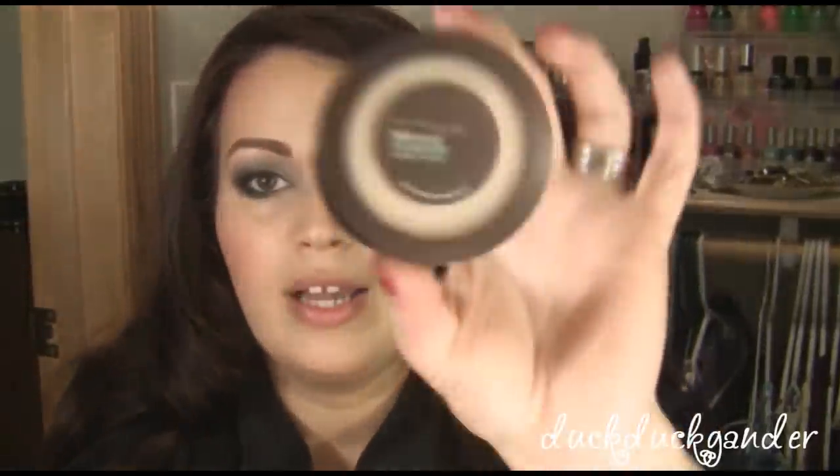I have two options: a higher end brand or a drugstore brand — a light powder that works well to place underneath your eyes to stop transfer and not show up in your wrinkles or fine lines. The drugstore brand product is the Maybelline Mineral Power Press Powder in Light.